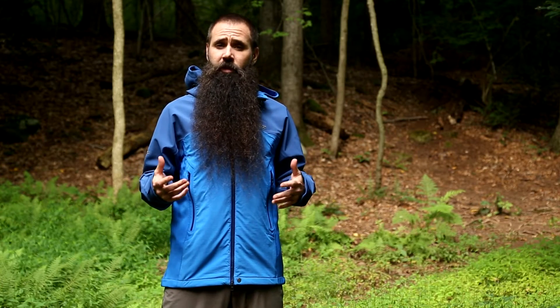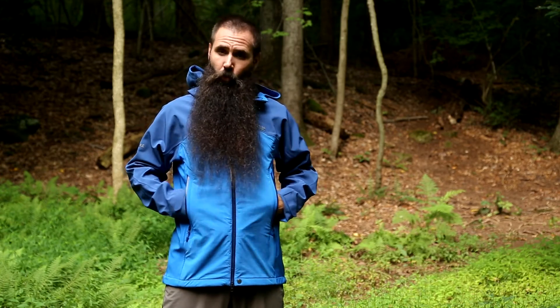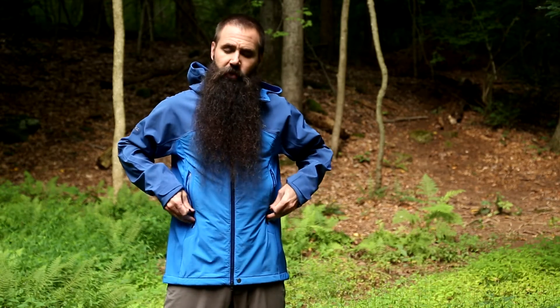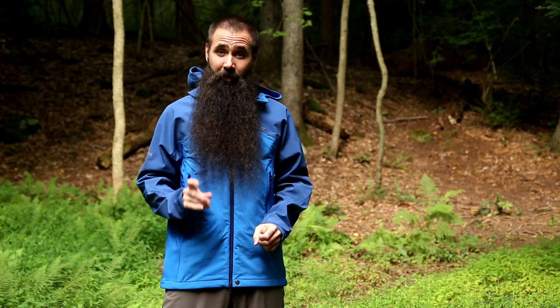I want to touch on the pockets and how they work in tandem with some other features to give this jacket really great functionality. Starting with the dual hand warmer pockets here on the front of the jacket — really nice fabric lining on the interior of these pockets, comfortable but also warm as they rest beneath that alpha synthetic insulation. Waterproof zippers here, maintaining that weather protectiveness. They are also set very high, so if I were wearing a pack or a harness, I can still get into those pockets. I really like that functionality.